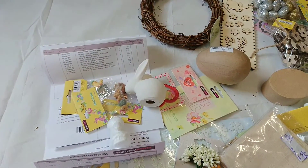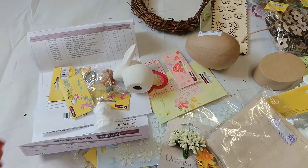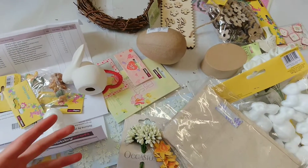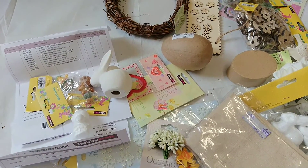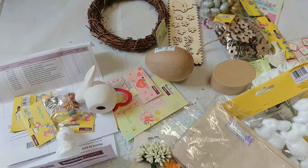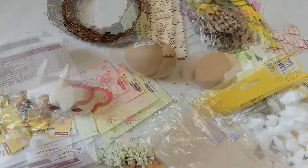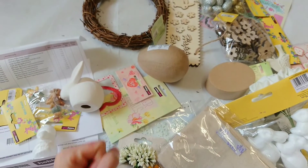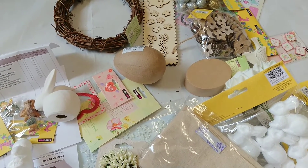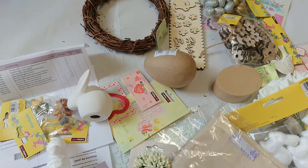And that's everything for this haul! I hope you've enjoyed it and stick around to see what I'm going to be making with all of the things I've bought. Make sure you hit the subscribe button and notifications so you know every single time one of my videos comes out and don't miss it. Don't forget to give this video a big thumbs up if you've enjoyed it — it really helps me and I really do appreciate it. Thank you so much. See you in the next crafty video. Bye!